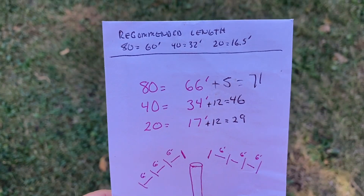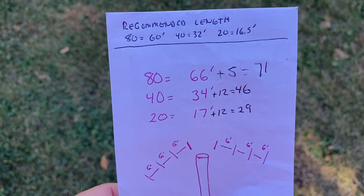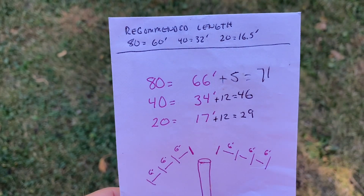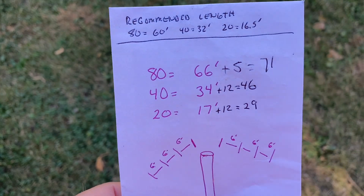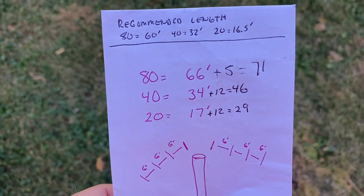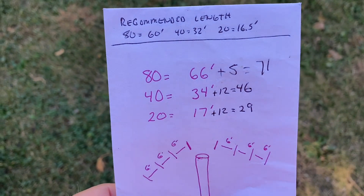One thing I learned in this process is you never know what to expect. I only operate in the SSB phone portion of the band, so I'm on the upper frequencies, and I cut the wire lengths longer than the recommended lengths, with the expectation that I'd be trimming them back to bring them into resonance. I cut the 80 meters for 66 feet, 40 meters for 34, and 20 meters for 17. I got the RigExpert out, looked at the zoom chart, and everything was way out of whack — everything was way off, too short.